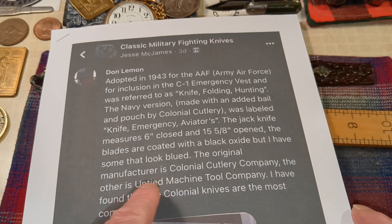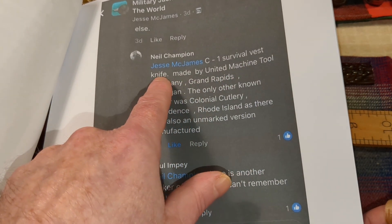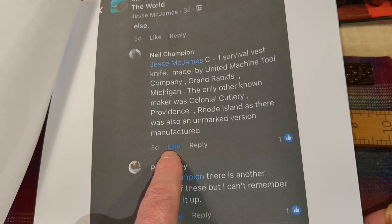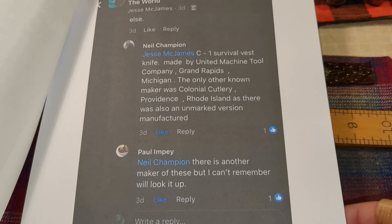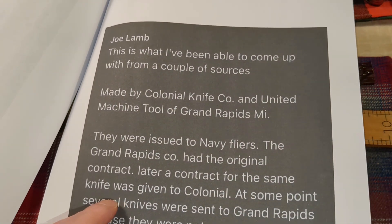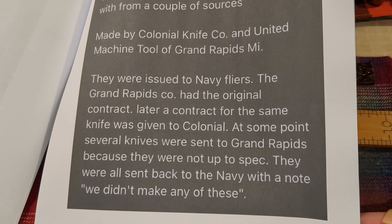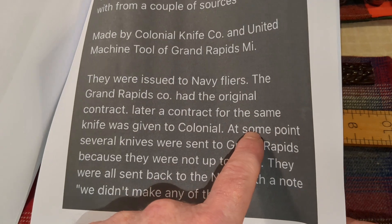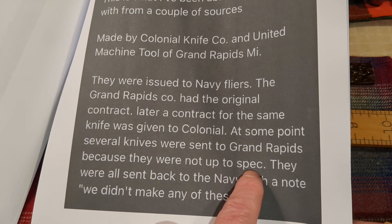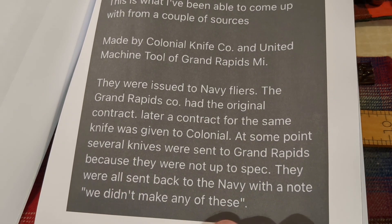United Machine Tool out of Grand Rapids, Michigan was the first to make the C1 survival knife. The other maker was Colonial in Providence, and there was also an unmarked version. The Grand Rapids company had the original contract; later a contract for the same knife was given to Colonial. At some point, several knives were sent back to Grand Rapids because they were not up to spec — they were returned to the Navy with a note saying 'we didn't make this crap.' Kind of sounds like Chuck Buck right there.